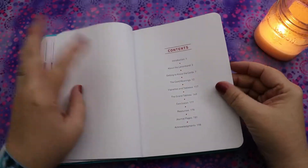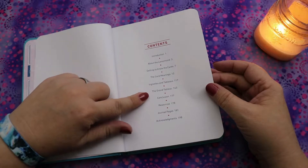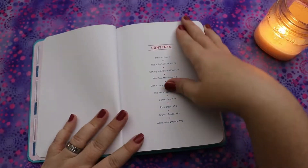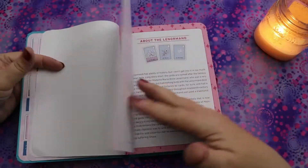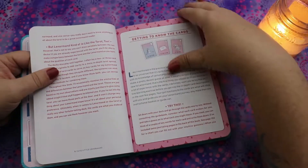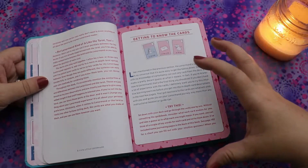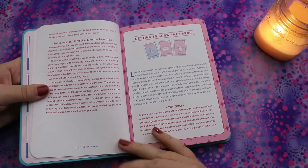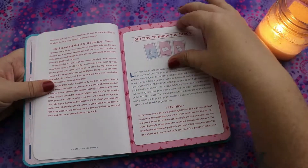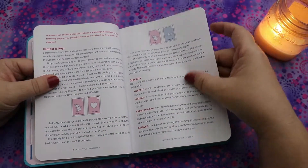The contents include: an introduction, about the Lenormand, getting to know the cards, the card meanings, vignettes and tableaus, the grand tableau, conclusion, resources, journal pages, and acknowledgements. There's a side note that Lenormand is not like the tarot — it's a very different system. I use it a lot. I find it to be very fortune-telly. If that's your vibe, or you want a system focused on prediction, it feels very different from tarot.